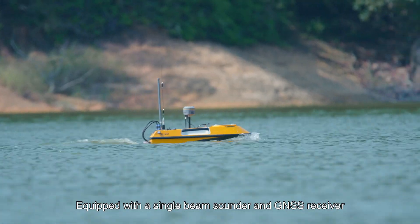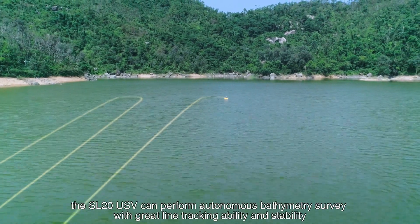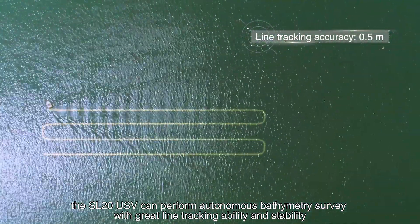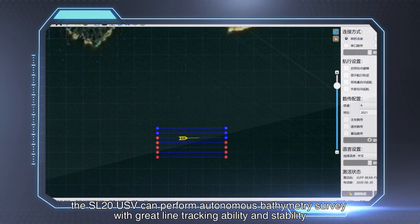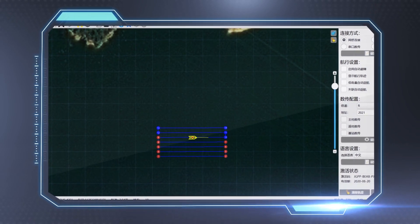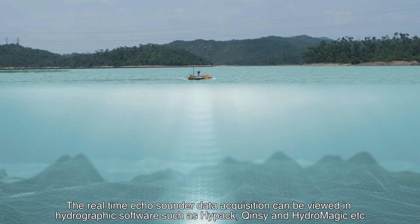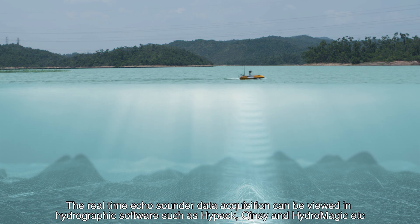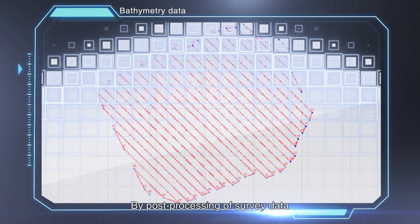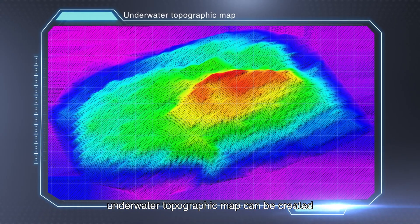Equipped with a single beam sounder and GNSS receiver, the SL20 USV can perform autonomous bathymetry survey with great line-tracking ability and stability. The real-time echo sounder data acquisition can be viewed in hydrographic software such as Hypack, ChainZ, and HydroMagic. By post-processing of survey data, an underwater topographic map can be created.